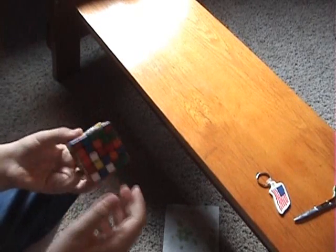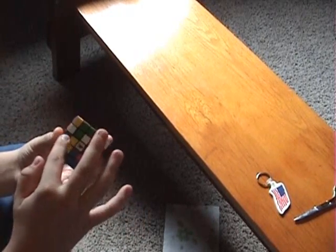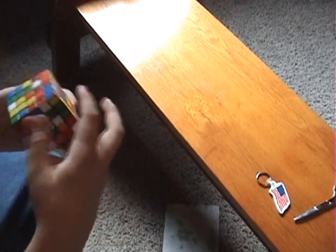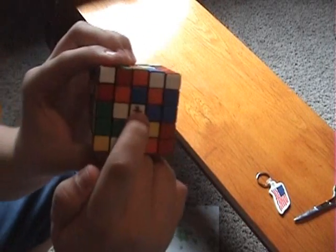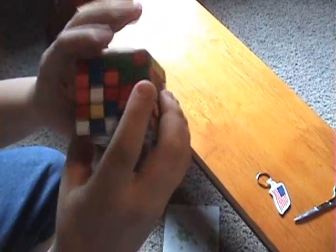In the 5x5 it's kinda like the 4x4 — you start with the centers and work your way to the edges, and then you solve it like a 3x3. And unlike the 4x4, they have a defined center, so you know where each side is.